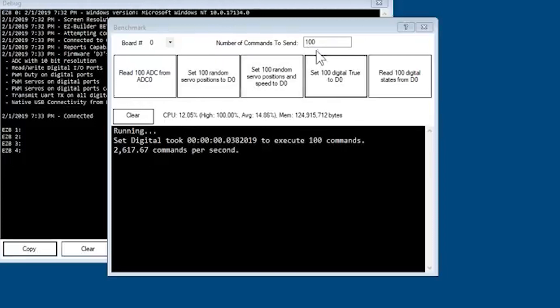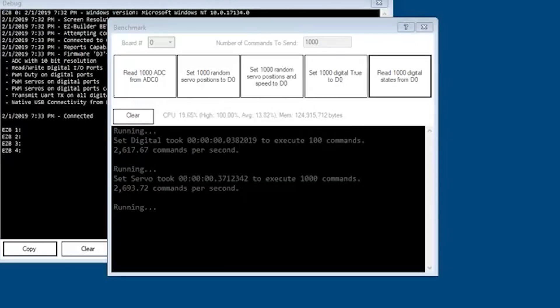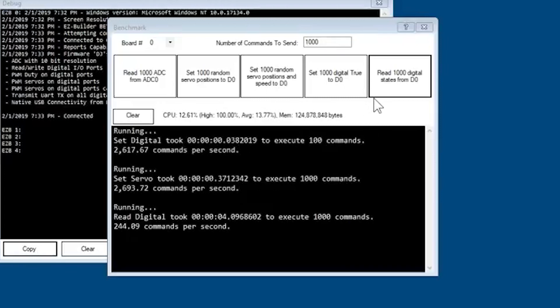Let's set it to 1,000 and test setting 1,000 random servo positions on D0. Again about 2,600 — almost 2,700 — servo positions per second over USB, which is pretty quick even at 57.6K baud. Reading will be a little slower because the Arduino itself has to check the port value, which takes clock cycles. Reading ADC is even slower because it has to sample, giving us around 244 read commands per second — still pretty good.